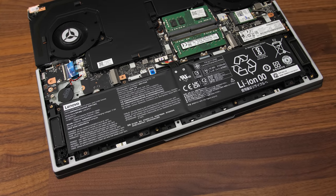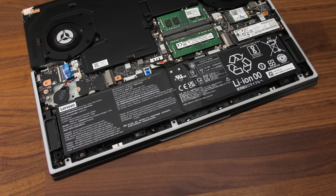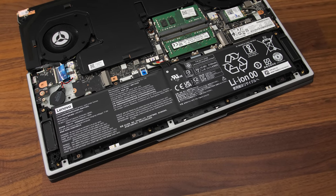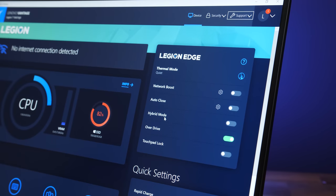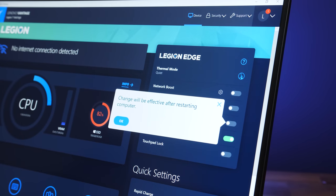The Legion 7 has a 4 cell 80 watt hour battery. I've tested it with all RGB lighting off, background apps disabled, and screen set to 50% brightness, testing both with Optimus enabled and disabled. In last year's model I mentioned that the Corsair software resulted in heavy battery drain, and unfortunately that's still the case with this new model too.